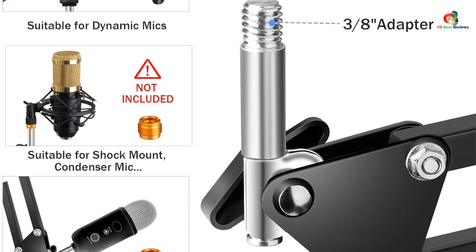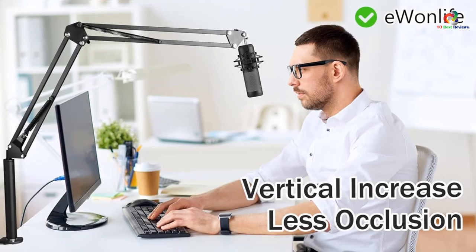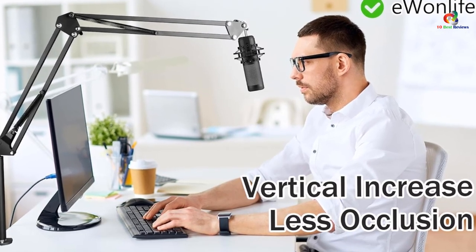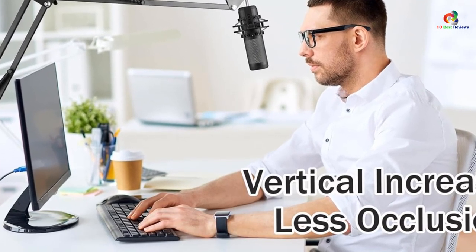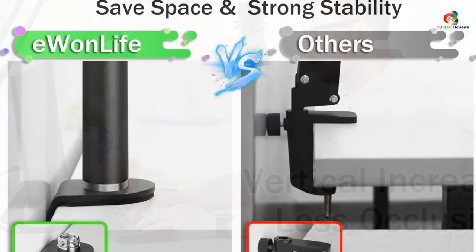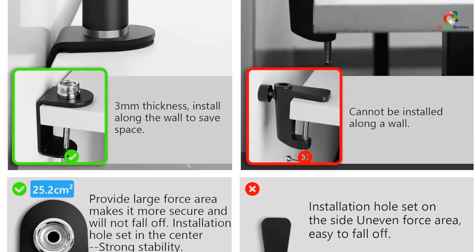Just like our previous pick, the EWONLIFE overhead mic boom arm stand is also made of high-strength metal, so there are no complaints about its build quality or reliability. It also brings a maximum load capacity of up to 3.3 pounds, offering support for many different types of mics. The clamp itself can be adjusted to match many different table thicknesses, with an increased clamping distance of up to 2.36 inches.